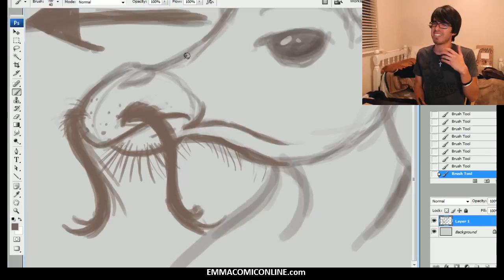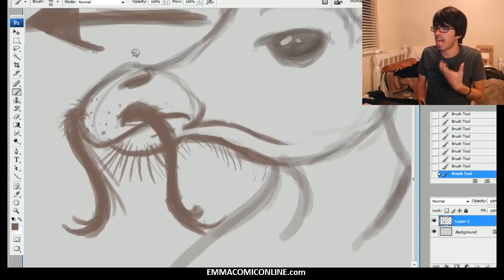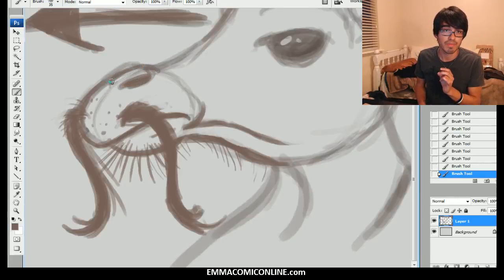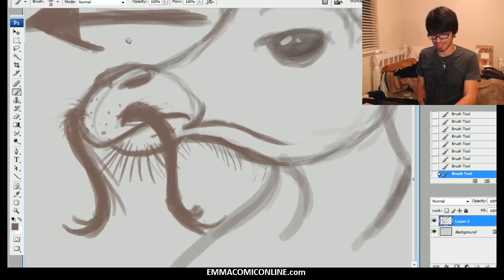I always see all these people that make these gigantic mustaches, and I'm like, dude, you're trying too hard. Do it to the point where you feel comfortable. Trust in your spirit — ask yourself, how long should this mustache naturally be? And once you have that answer, do not let go of it. So continuing here, we're going to go ahead and do these nostrils.